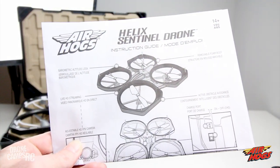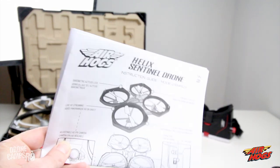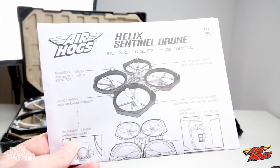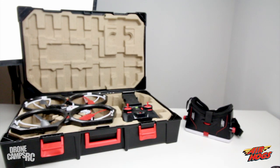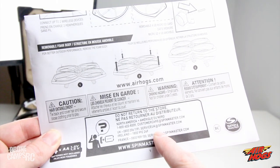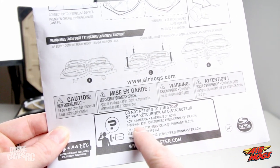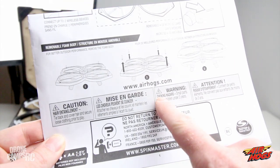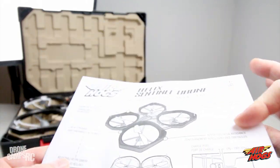Welcome back from the flight test! What you're looking at is the instruction manual that comes inside the case. Air Hogs is a huge company in the U.S. with tons of products and excellent customer support — they have a North American 1-800 number and support for UK, Ireland, and France. They also have an additional website at spinmaster.com, so there's plenty of tech support if you need it.